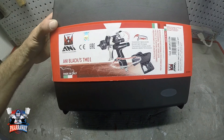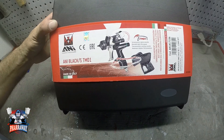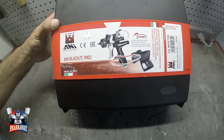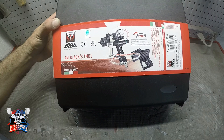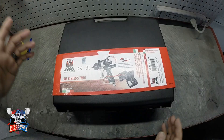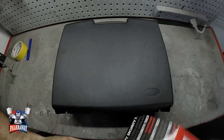Hello guys, welcome back to my channel. In this video I'm going to be doing a review and unboxing of this new paint gun — it's an ANI Black. Let's just open it up and see what's inside.